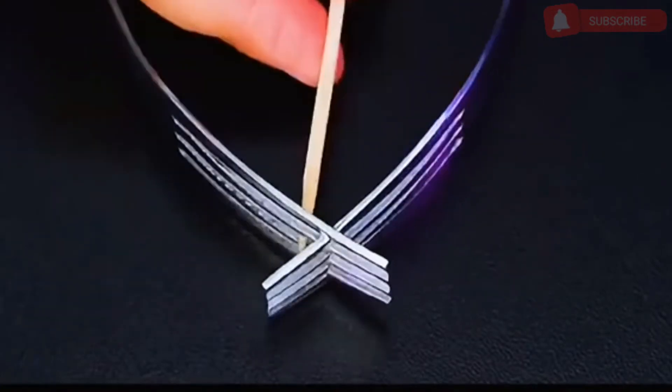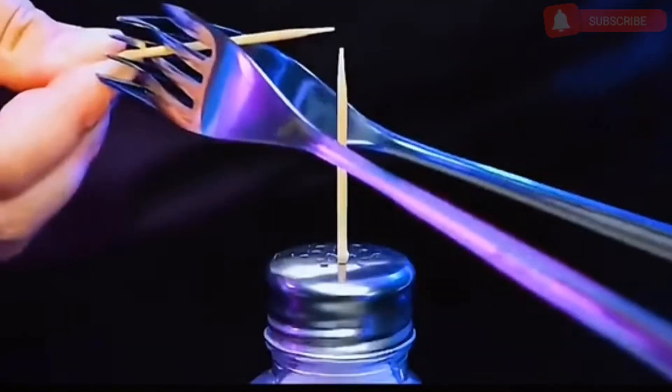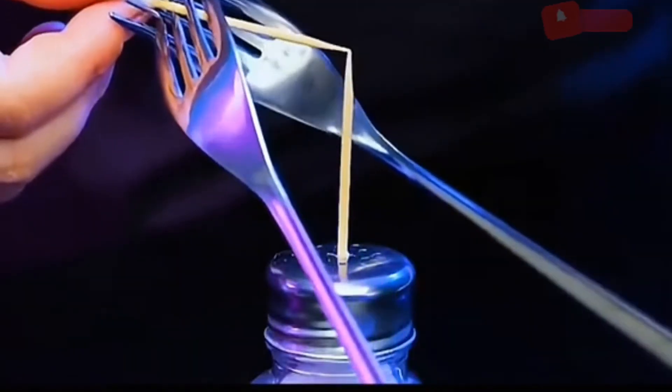Put the forks together and insert a toothpick. Place the toothpick on top of another toothpick — use just one toothpick to hold up two forks. Very amazing.